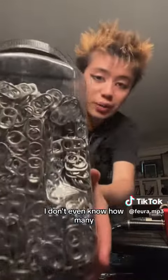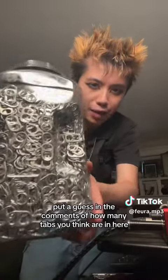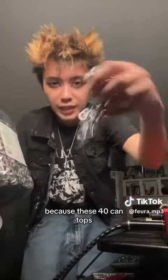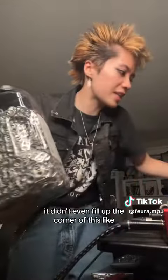I'm speechless, I don't even know how many — anyone want to put a guess in the comments of how many tabs you think are in here? Because these 40 can tabs, look at how much this is in my hand — and by the way this is taking up more space because I bent them — it didn't even fill up the corner of this little plastic bag.